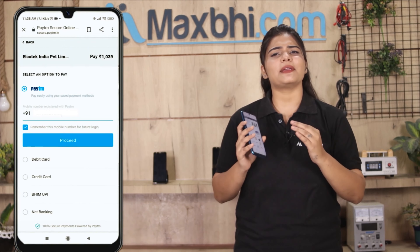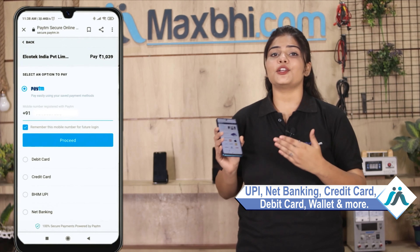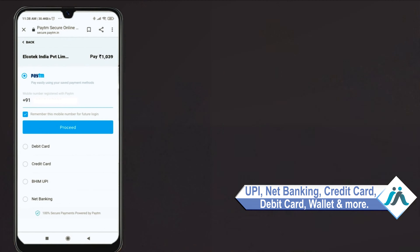After you click on Order, you will see our super secure payment page, where you can pay using almost every type of payment method, such as UPI, Net Banking, Credit or Debit cards, Wallets, and more.